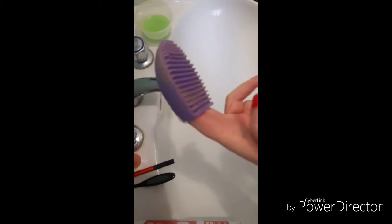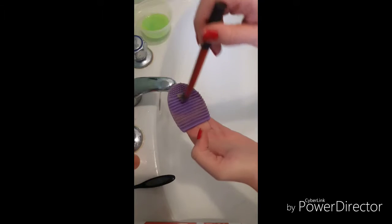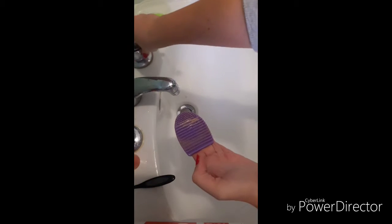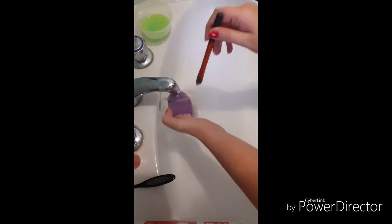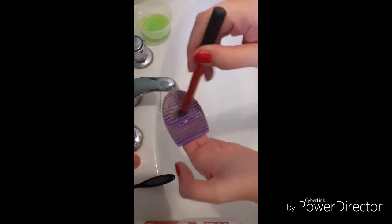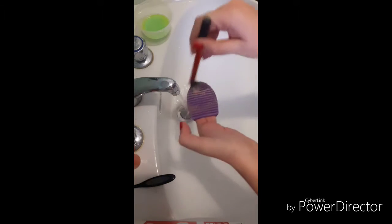Put your brush cleaner on your fingers, take a dirty brush, dip into the homemade cleanser, and start rubbing vigorously on the brush cleaner. Rinse under cold water. You may want to use more cleanser — keep rubbing until the brush becomes clean from makeup.